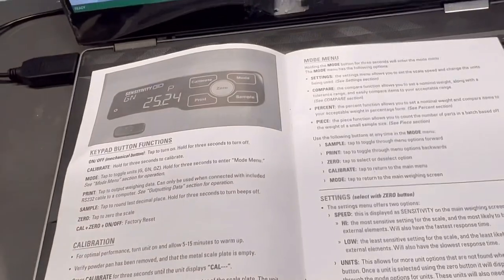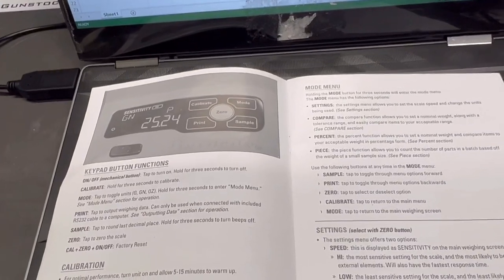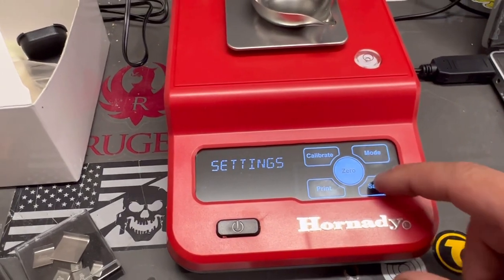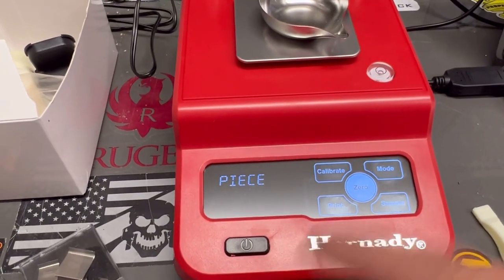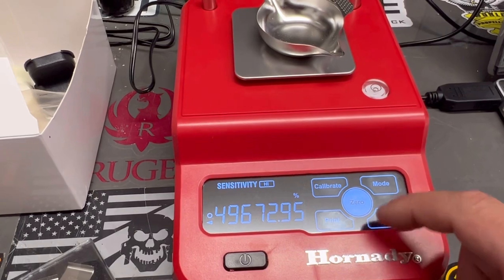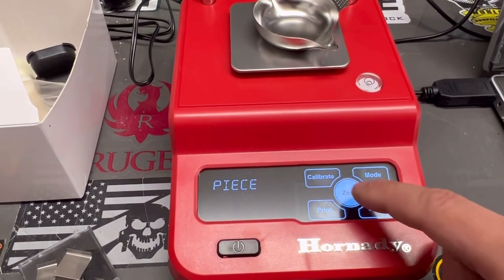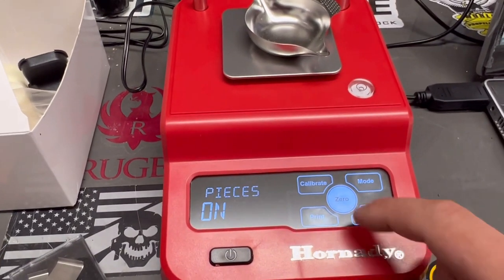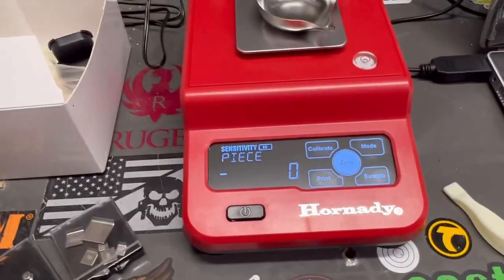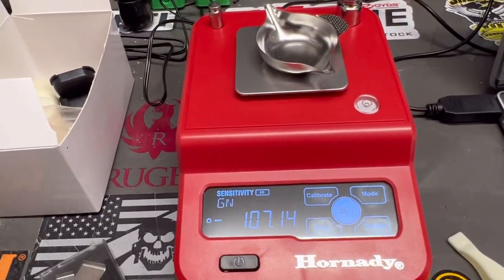The piece function allows you to count the number of parts in a batch based on the weight of a small sample size. To set it up, hold mode, go down to piece, and turn it on — piece mode is active. If you want to go back to your normal scale, go back to grains.